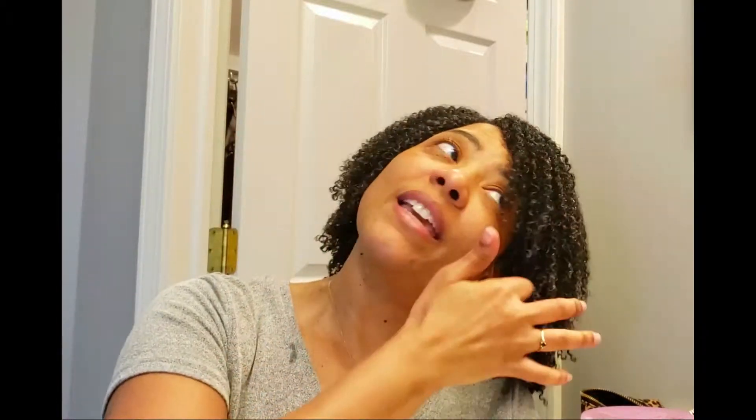It feels like it's going to have a really light hold. I don't know if it's going to dry with flakes or not. I like some custards — the ones I've mentioned on my channel — but those are a thicker consistency. This custard is more of a watery, sticky consistency, similar to Kinky Curly Custard or the Shea Moisture curling custard, rather than the thicker custards I normally use.